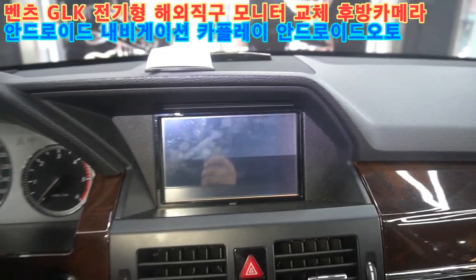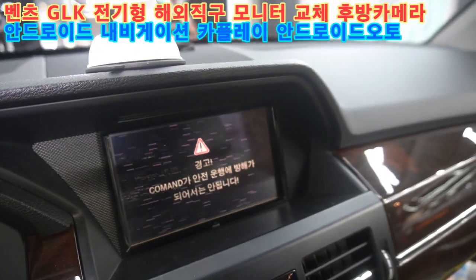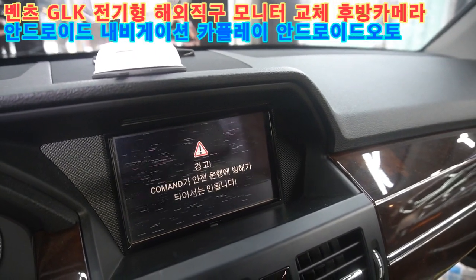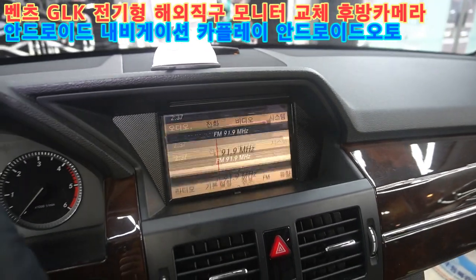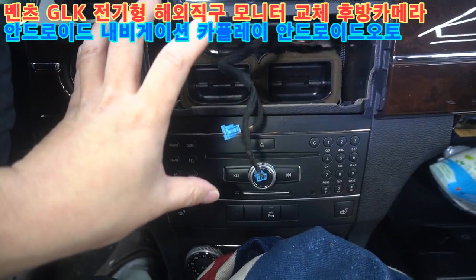오늘 입고된 G1K는 화면이 떨리는 상태입니다. 순정 모니터를 탈거하고 모니터를 교체해 볼게요. G1K는 송풍구가 핀 방식이에요.